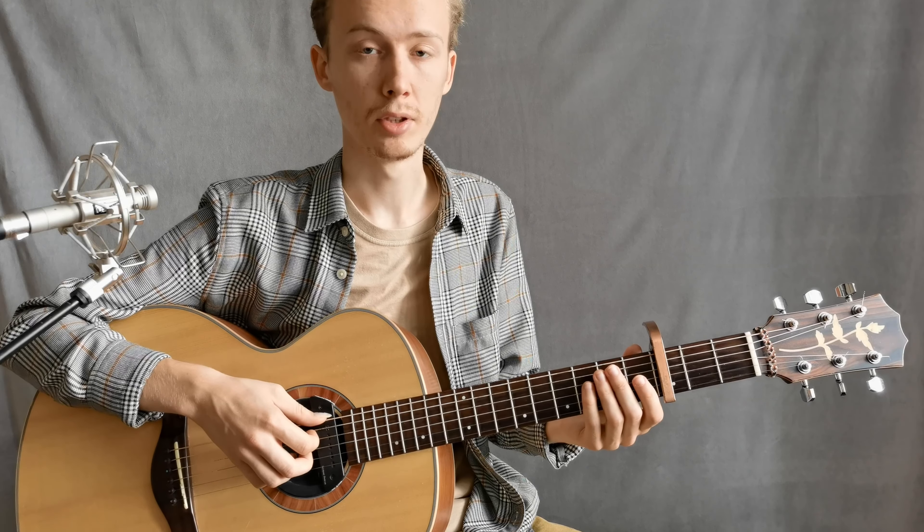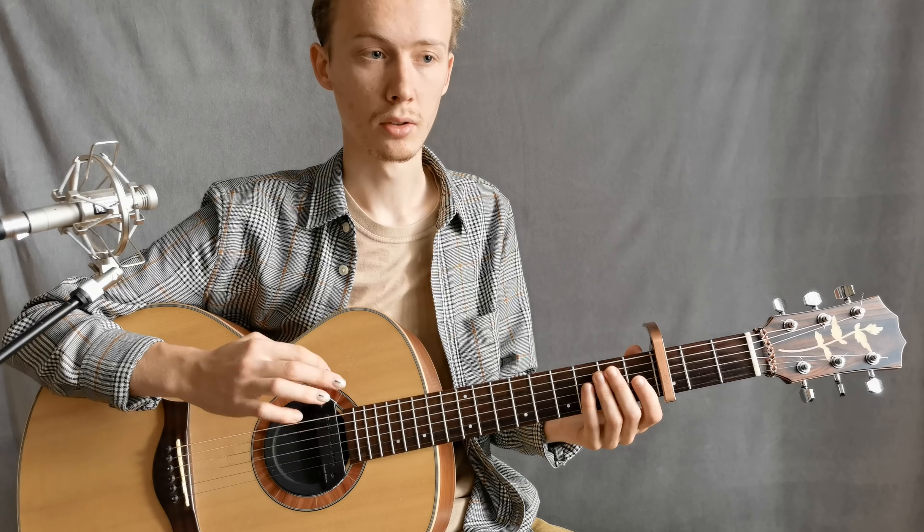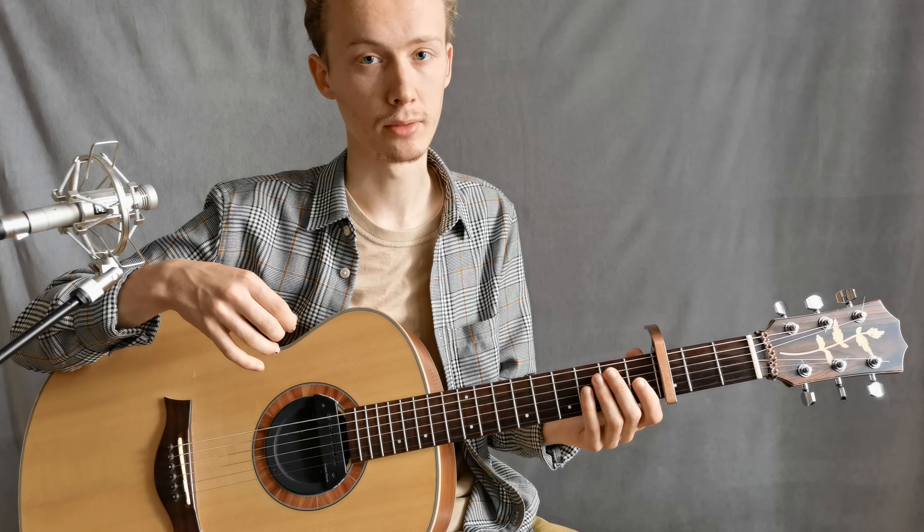Try to be more attentive — study all movements thoroughly. If you have questions, ask in the comments. Good luck! Bye!